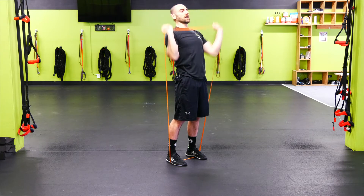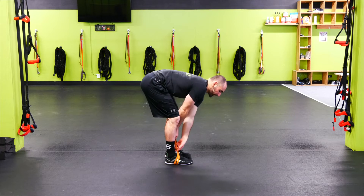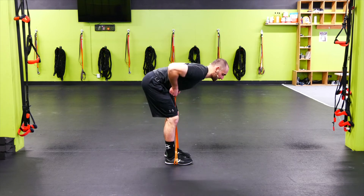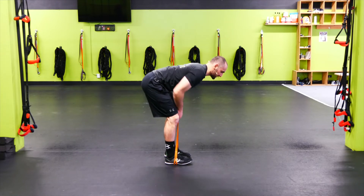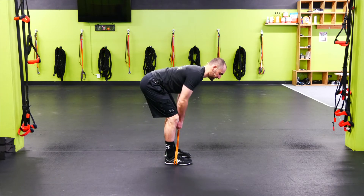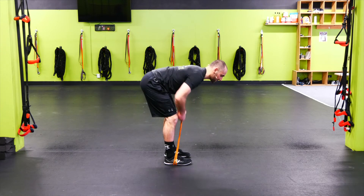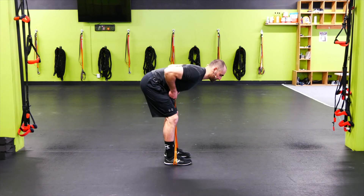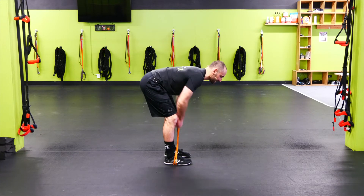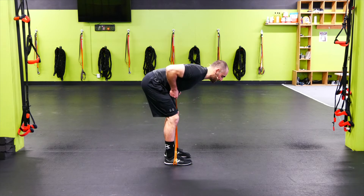We're going to go rows — you can go seated or bent over row. Either way, you want a nice straight back and good posture, then squeeze those lats, shoulders down and back. If you're in that bent over position, you should feel a little bit of tension in the hamstring as well. If you're seated, you want to be in that same position — only difference is your butt's on the floor instead of up in the air.